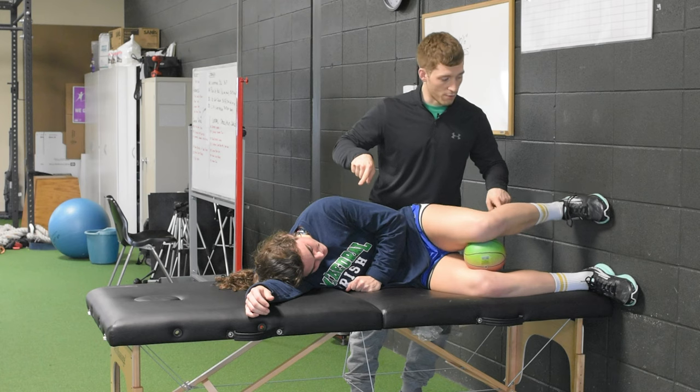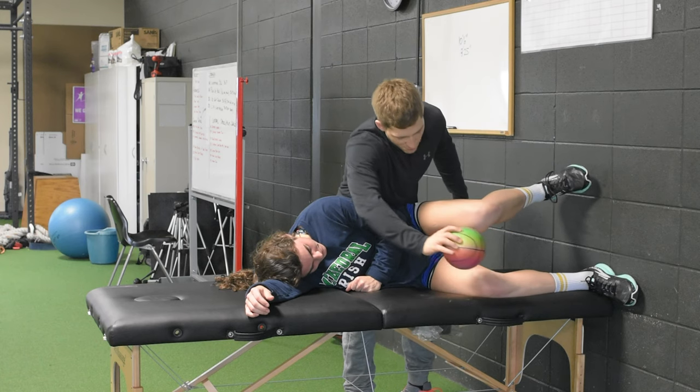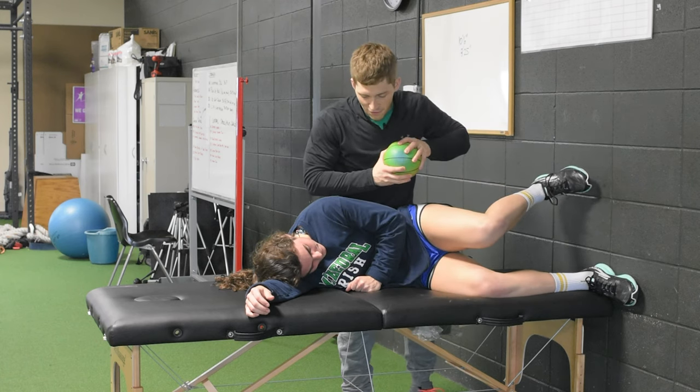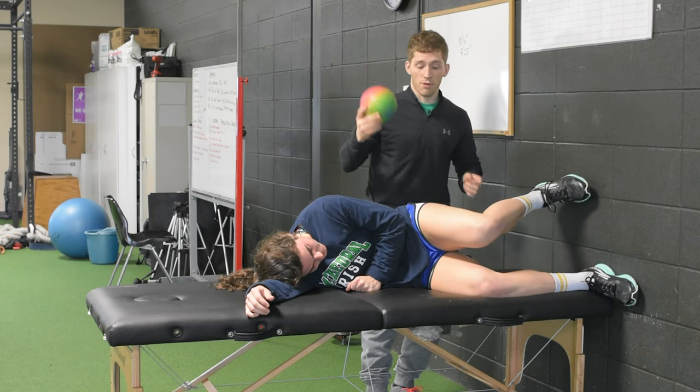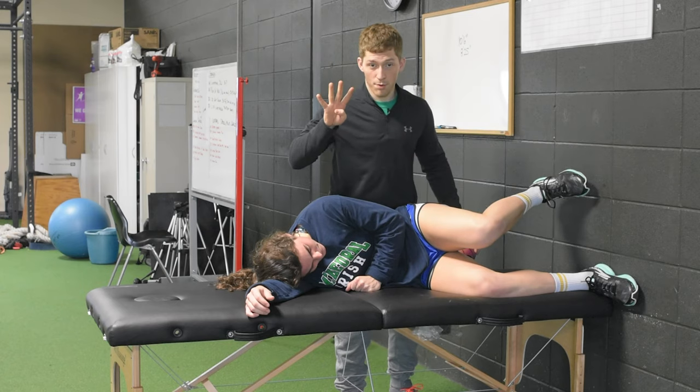Version four — hold right here, don't quit. We're going to just pull this ball away. Do you still feel left inner thigh? Do you still feel left outside hip? Same thing — now we're just not supporting with the ball. Those are your four progressions.